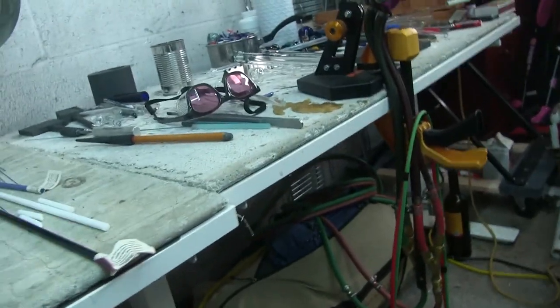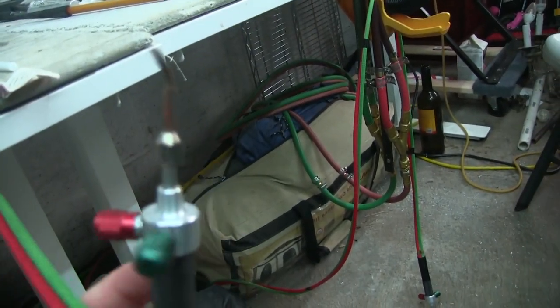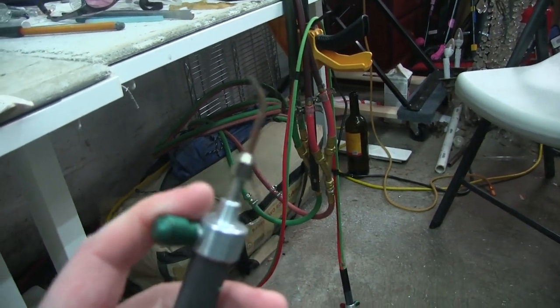For the mini torches that I have, they're just fed into the manifold and directly connected in there. Everything works great, so this is a really cool, fun setup.